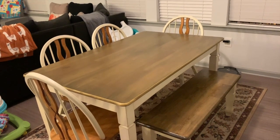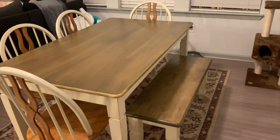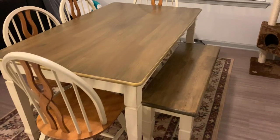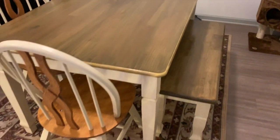I'm going to insert the before and after again just so you guys can see how good it looks. Hope you guys enjoyed this farmhouse table makeover. It looks so good!